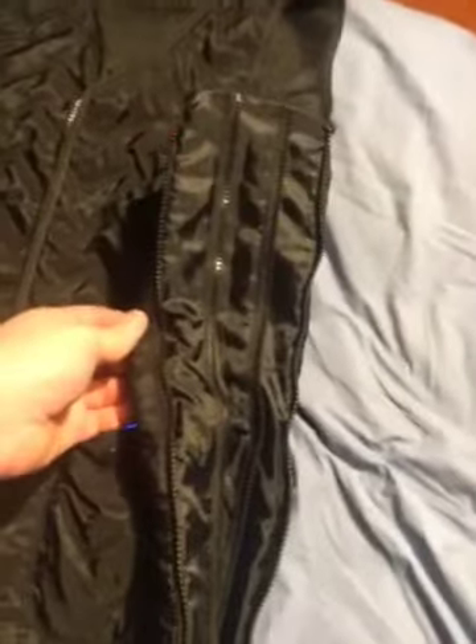Now if you want to adjust for size, you have a zipper on this side and that side, and they give you quite a bit of room. You just unzip it — there's about four more inches of room — and you can also adjust the length too.